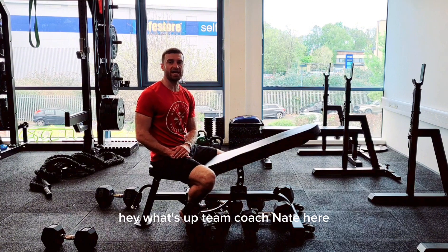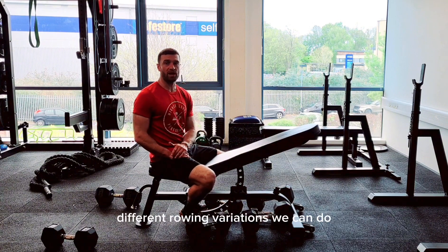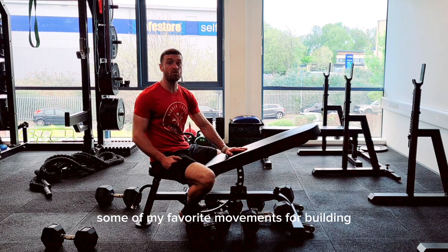Hey, what's up team, Coach Nate here. Today we're going to have a look at a few different rowing variations we can do on an incline bench. These are some of my favorite movements for building mass and muscle.